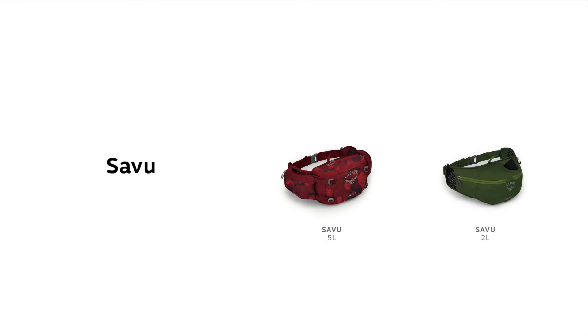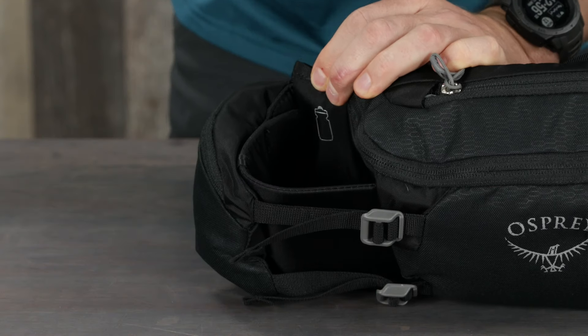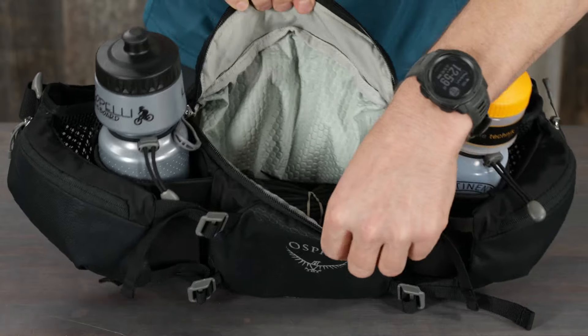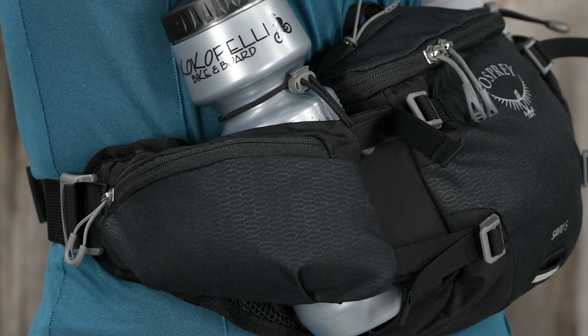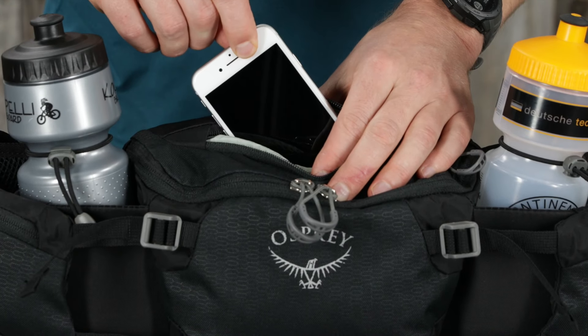The 5 liter pack has dual snap-in-place or tuck-away water bottle sleeves (bottles not included), an easily accessible zippered main compartment with internal tool organization, dual zippered hip belt pockets, and a scratch-free pocket for sunglasses or a phone.